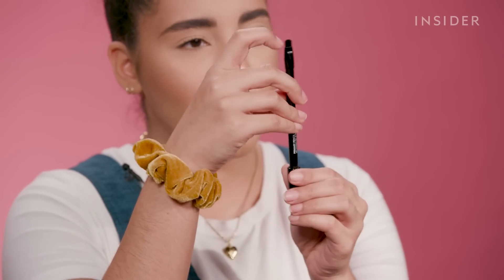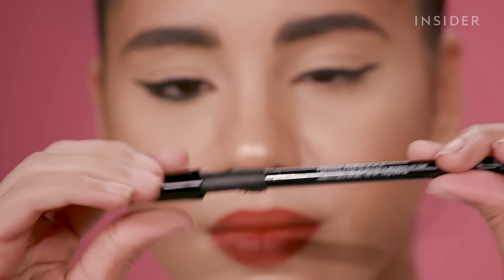The eye pencil is so cool. It comes with a smudger brush on one side so you can smudge out your waterline, and the cap actually comes with a sharpener.